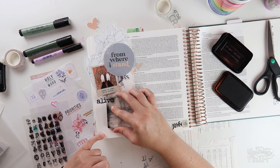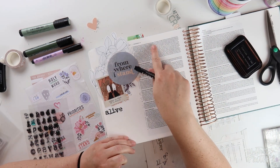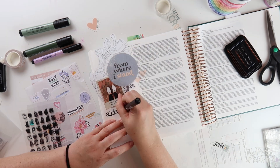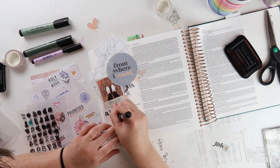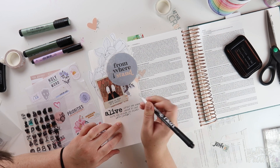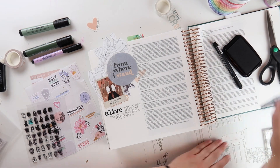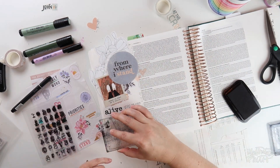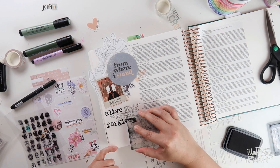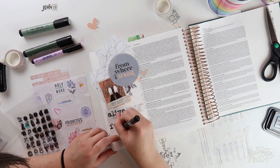I'm using the storyteller-typed alphas to note the three things in this verse that Christ accomplishes on the cross for us. First, we've been made alive with him — even though we were dead in our trespasses, dead in our sin, we have been made alive with Christ. Next, Paul goes on to say that we have been forgiven. He has canceled our record of debt that stood against us with its legal demands. He set it aside, nailing it to the cross.